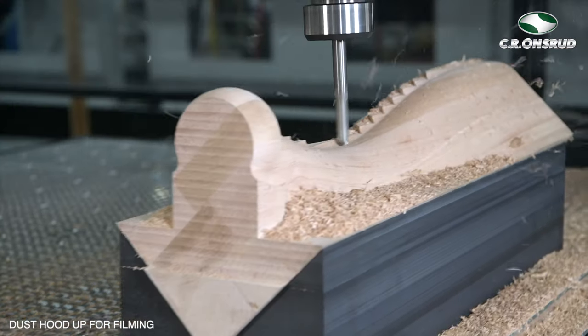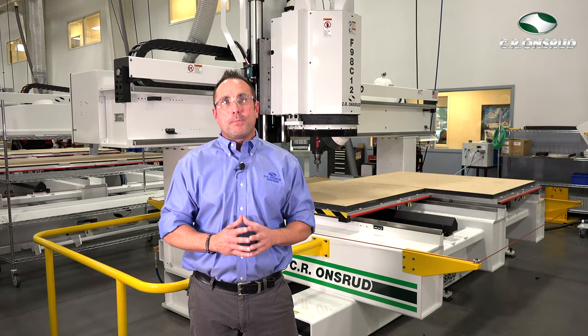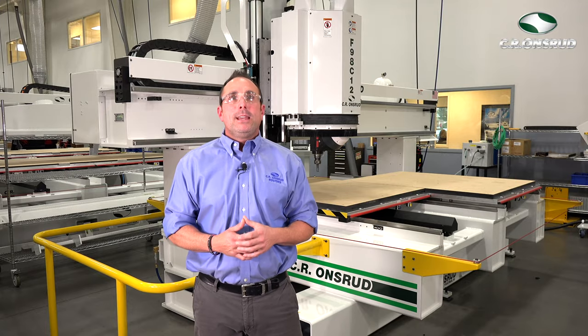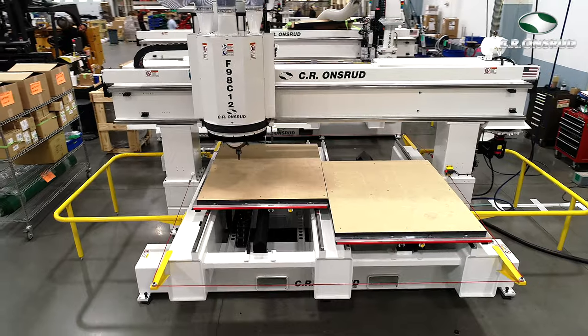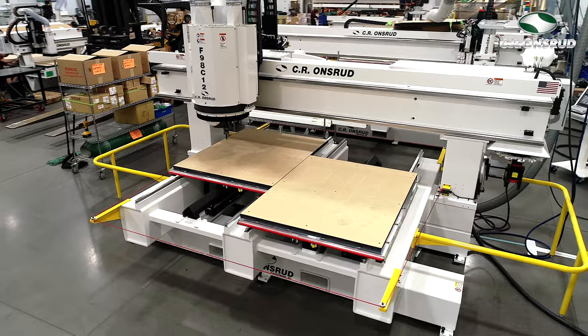It's a high-performance 5-axis twin moving table CNC router with a 12 horsepower spindle, programmable dust hood, and a Fanuc control system. It has a 14 inch Z clearance, a 98 by 60 inch work envelope, and an overall footprint that measures 11 feet wide by 18 feet long.